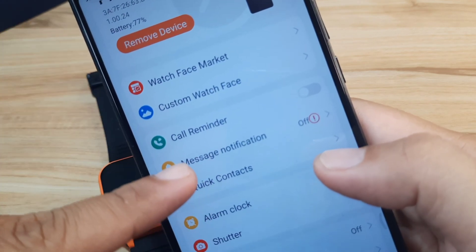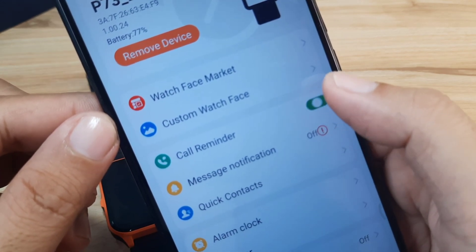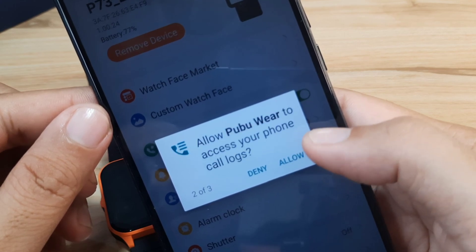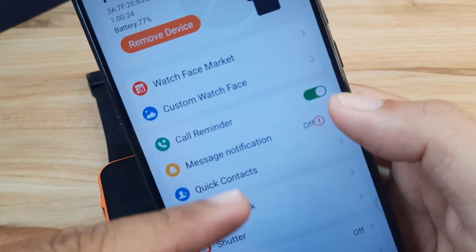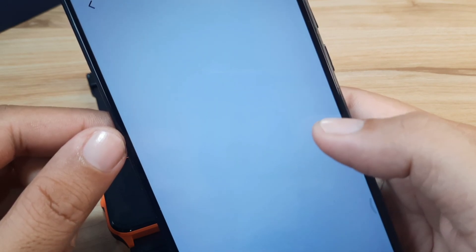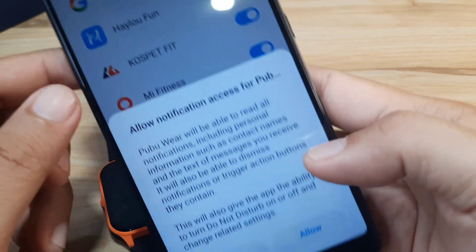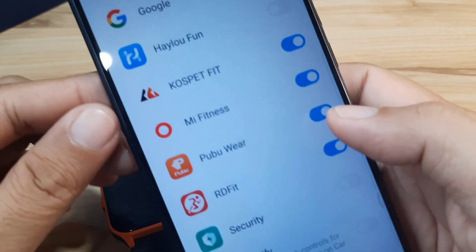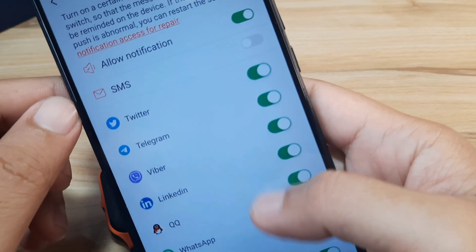Let's do the basic setup for message notifications and call reminder — activate this. We have permissions: allow PubuWear to make and manage phone calls, and allow PubuWear to access your phone call logs and contacts. For message notification, find the app on the list and turn on notification access — allow all notifications. All of the apps are now activated.